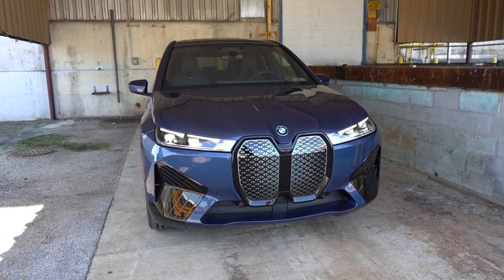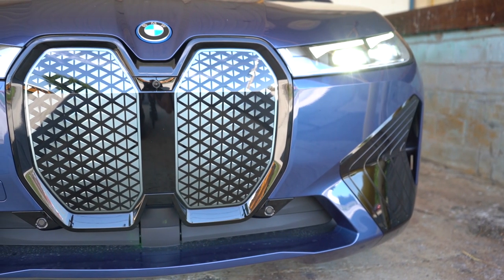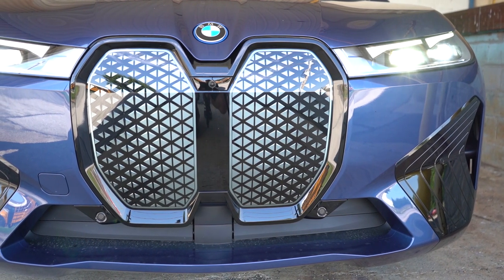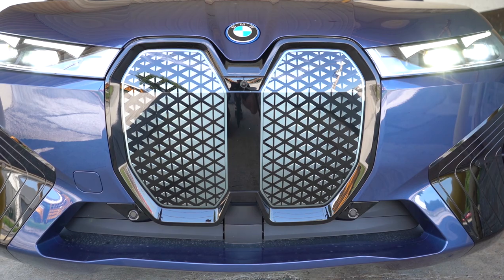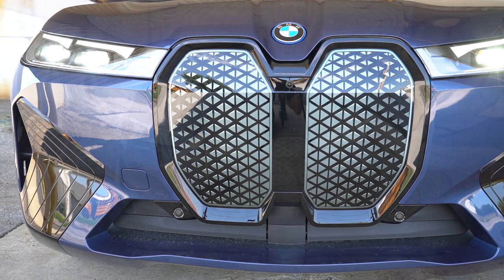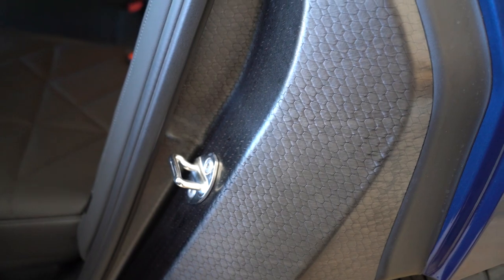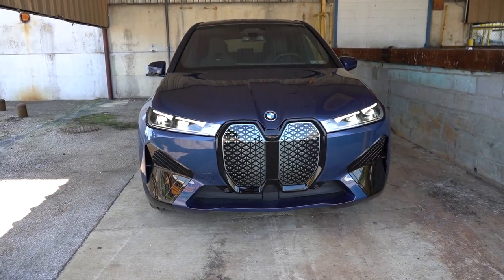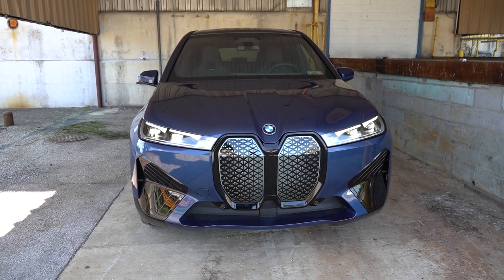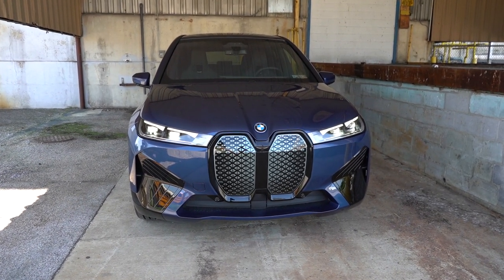Starting up front, the most unique feature is the self-healing kidney front grille. Due to a vacuum coating, it can heal itself within 24 hours at room temperature from minor rock chips and scratches. There's also an aluminum space frame with carbon-core technology. To the sides, there are massive air curtains in the corners helping direct air around the wheel and tire combination.